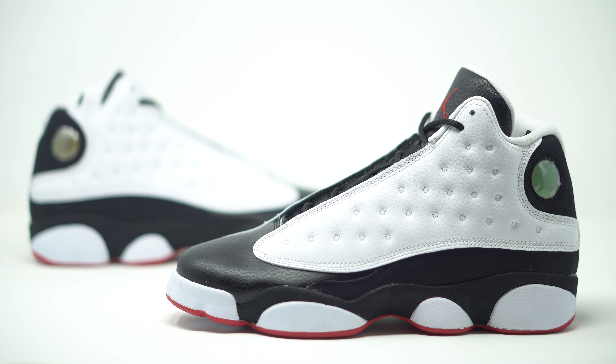Alright guys, so we have the Air Jordan 13 He Got Game — also known as The Black Toes. Like I said, this was the first original Jordan 13 to release. When it first came out, it was called The Black Toes. And then, of course, it was featured in the Spike Lee movie He Got Game, and it just took on that nickname from there. But whatever you want to call it, this is going to be your 2018 version. The sneaker hasn't come out for a while, and here we are with a brand new release.